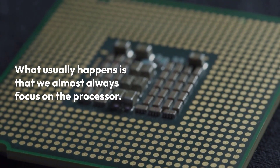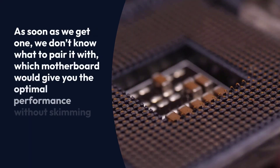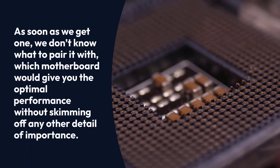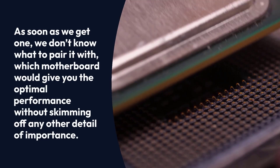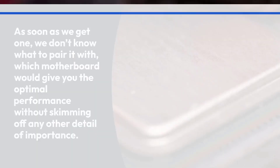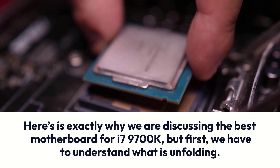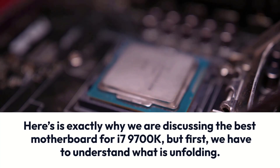What usually happens is that we almost always focus on the processor. As soon as we get one, we don't know what to pair it with — which motherboard would give you the optimal performance without skimming off any other detail of importance. That's exactly why we are discussing the best motherboard for i7-9700K, but first we have to understand what is unfolding.